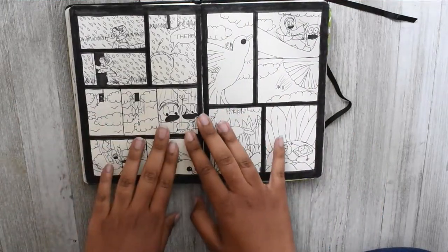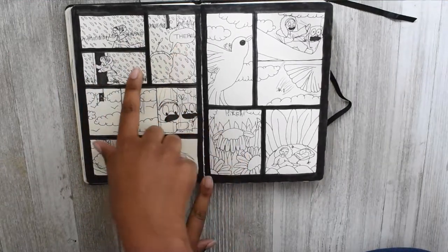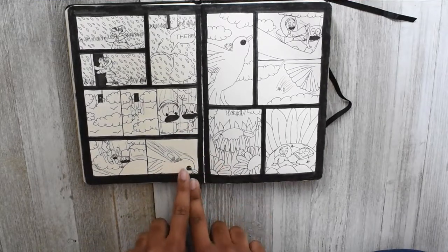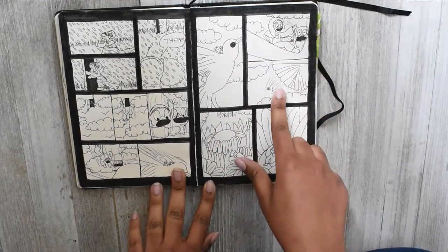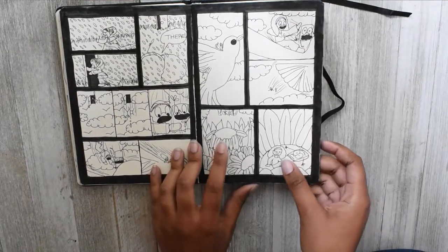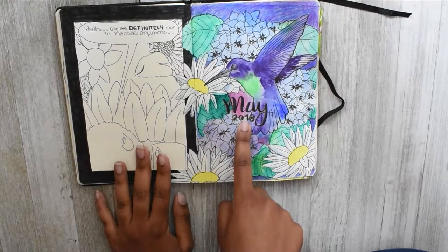This is the beginning comic for May. My character and the notebook are running through the rain, the notebook says 'there,' and they run through a door that takes them to a mysterious open sky. They fall, screaming and freaking out, land on the back of a hummingbird, which unintentionally throws them off. They fall again until they land in the center of a gigantic daisy. Miss Crazy says 'yeah, we are definitely not in Kansas anymore' — and she'd be right, because we're in May 2018.